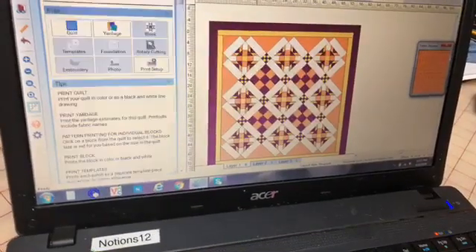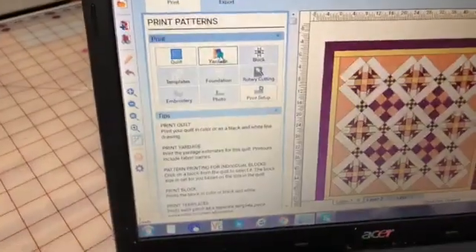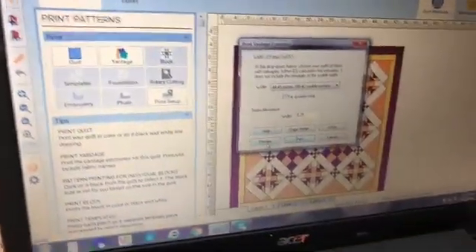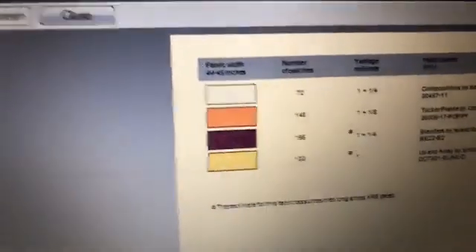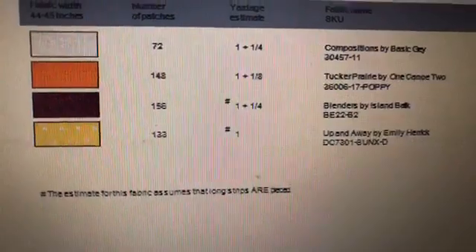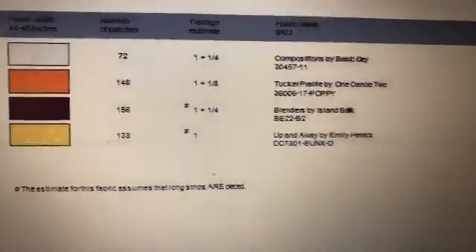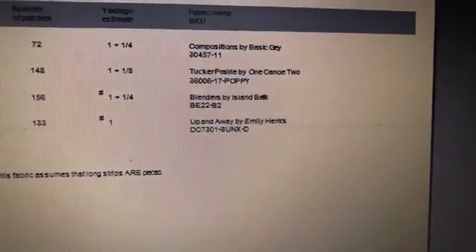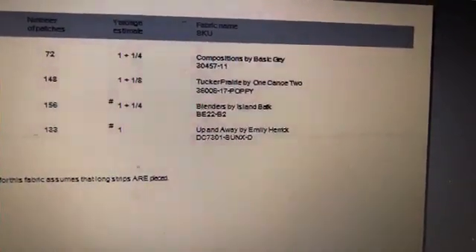And one last thing I want to show you: you go to the store and you think, how much fabric do I need? This is going to tell you exactly how much. Bill's going to zoom in — it will actually tell you how much of each of those fabrics you need. And if you look on the right hand side, it actually even shows you which collection those fabrics come from.